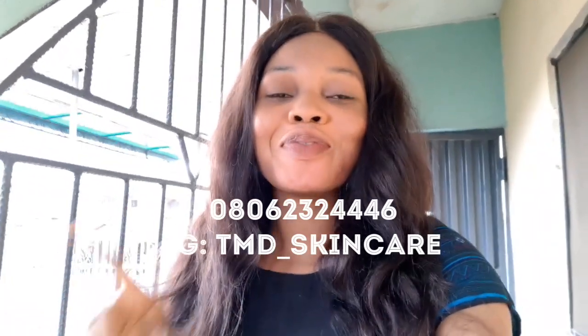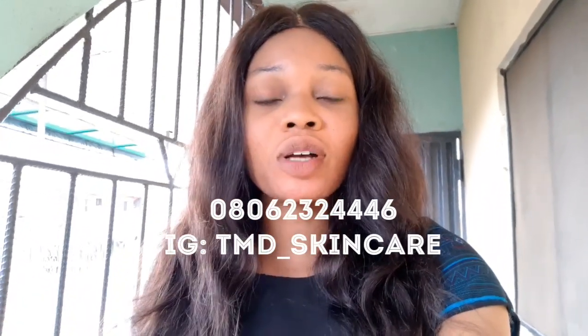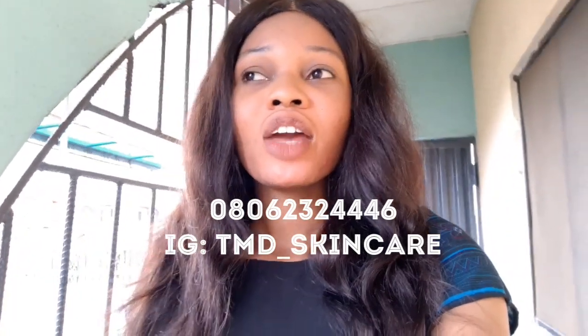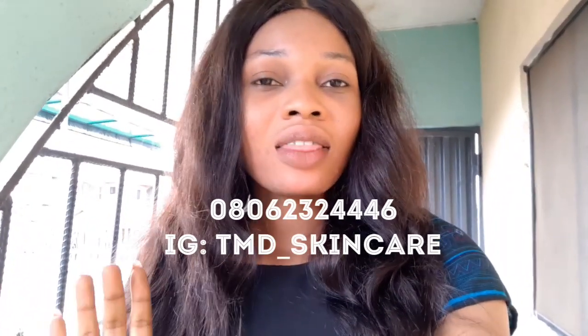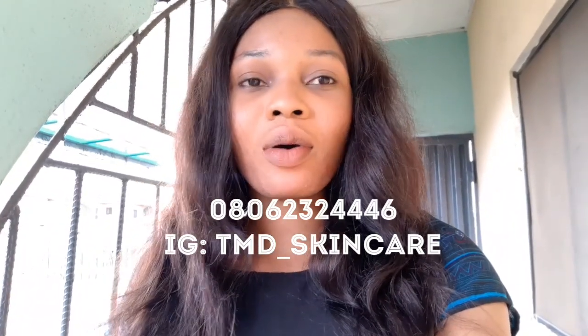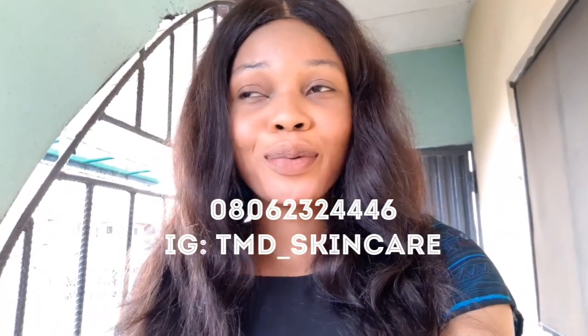Before I go straight to this video, I want to talk about the last video about stretch mark oil that I posted. If you want to know more about it, want to go for training, or want to get the oil, just contact the number on the screen. I might not reply your comments on the comment section, but if you chat me one on one I'll be able to reply you.